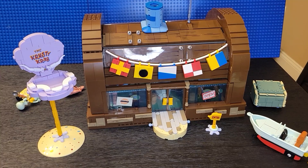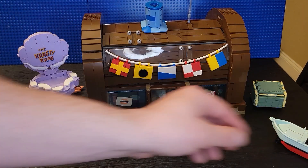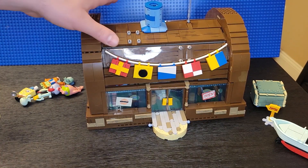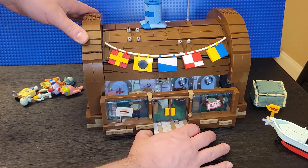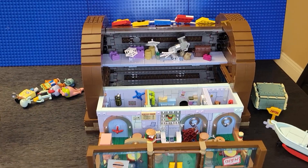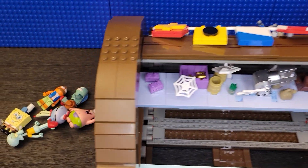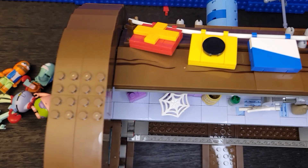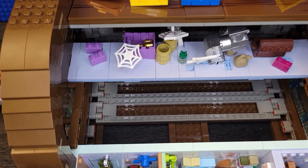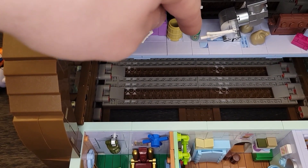So here it is completed. We already had these done - the sign, the boat, the dumpster. So this opens up; all you do is pull this out. Here's the little roof. The new part I added is this little attic - it has a trophy, HVAC, a treasure chest, and there's Plankton - hard to see, but there he is.